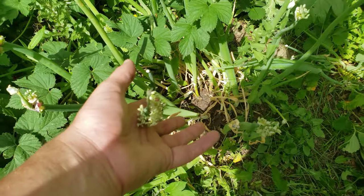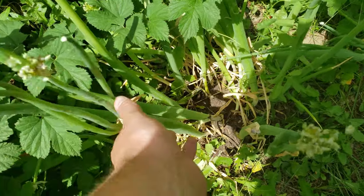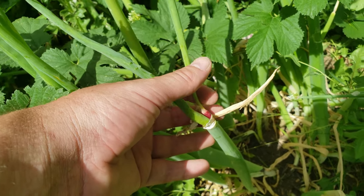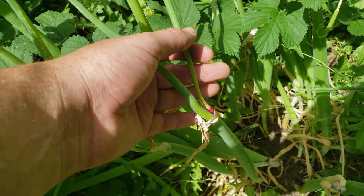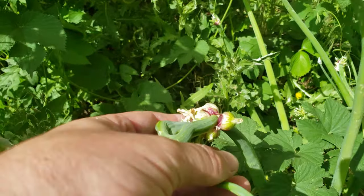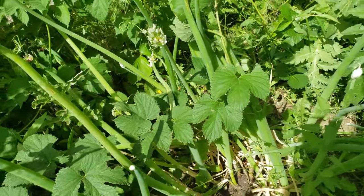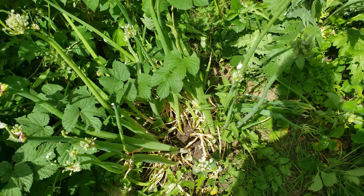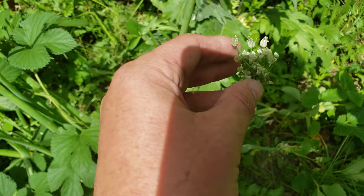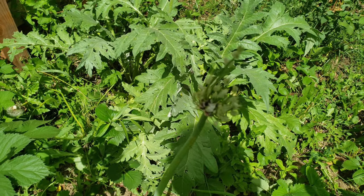Over here, this guy is starting to grow on top of itself. As you can see, these are walking onions. It has started to bulb and grow on top of itself. Here's a better shot of the bulbs. Compared to some of my other onions, instead of growing seeds they grow higher and higher.